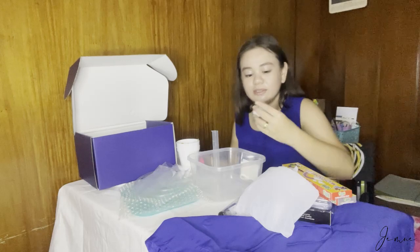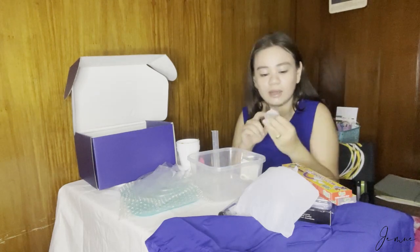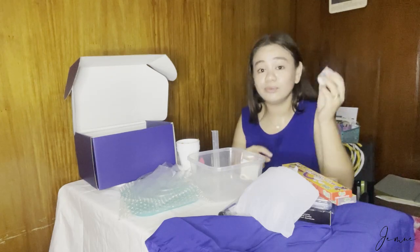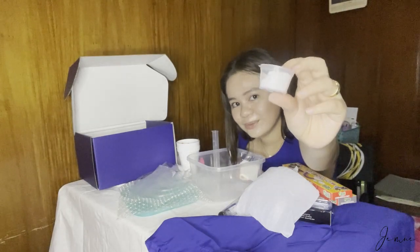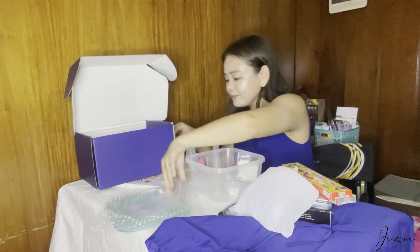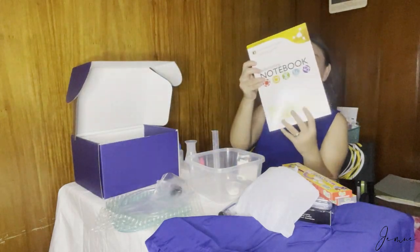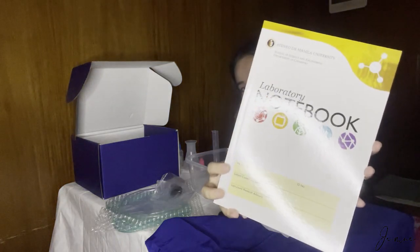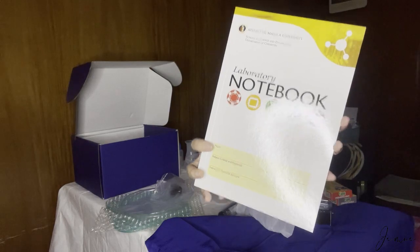Last but not the least, I don't know kung ano yung laman nito kasi hindi nila sinabi — unknown for experiment. This is what we have. And guys, pinadalakan din pala nila kami ng laboratory notebook — kasama siya sa box nung pinadala. It's super duper cute.